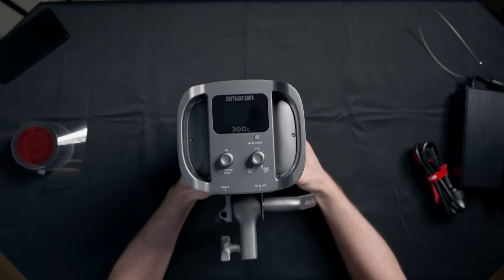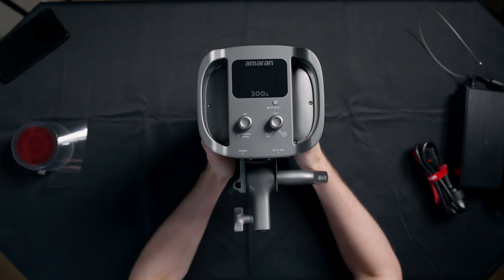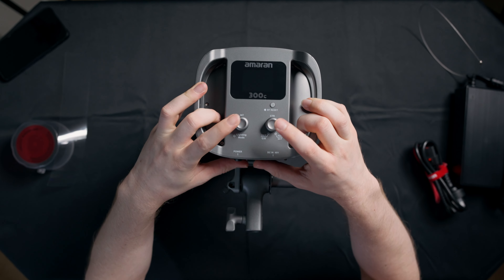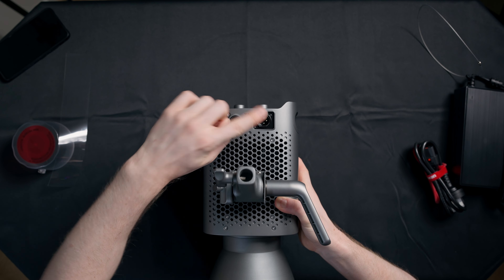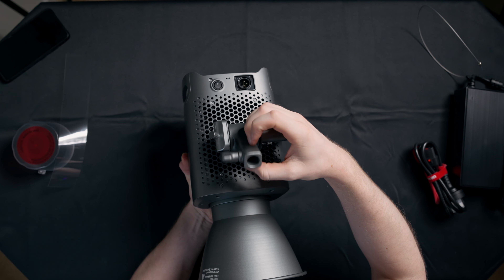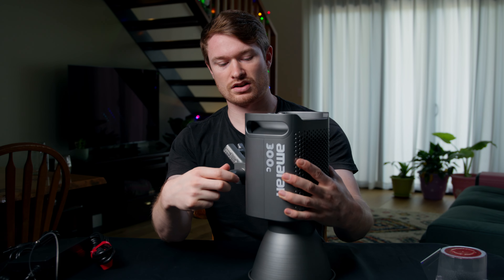So if we look at the back, we have an LCD screen that I've already got dirty somehow. We have the controls, which are pretty much exactly what you'd expect — an LCD screen and two dials, both of which are also buttons. The power switch is actually on the bottom, and so is the plug for the power, which is like an XLR port. I think that's better because the cable can just come straight down and then go straight along the light stand or C-stand. The mount itself is a little bit more heavy duty than the 100D, but not by a whole lot.